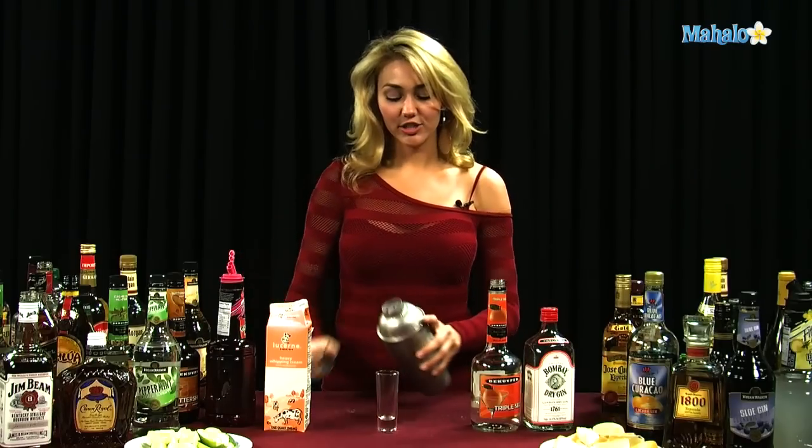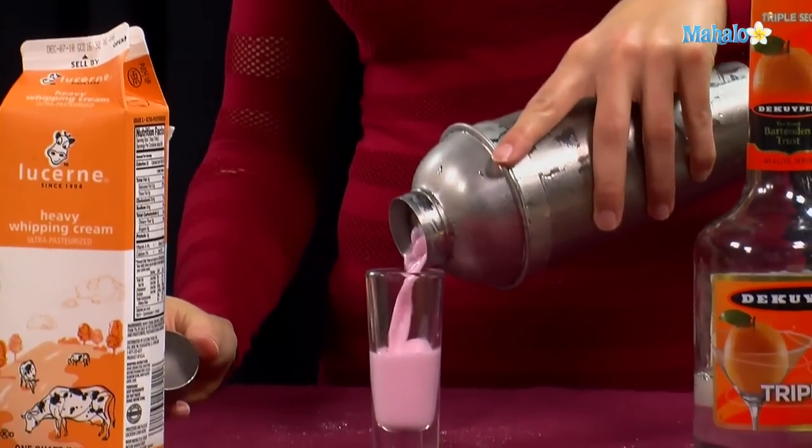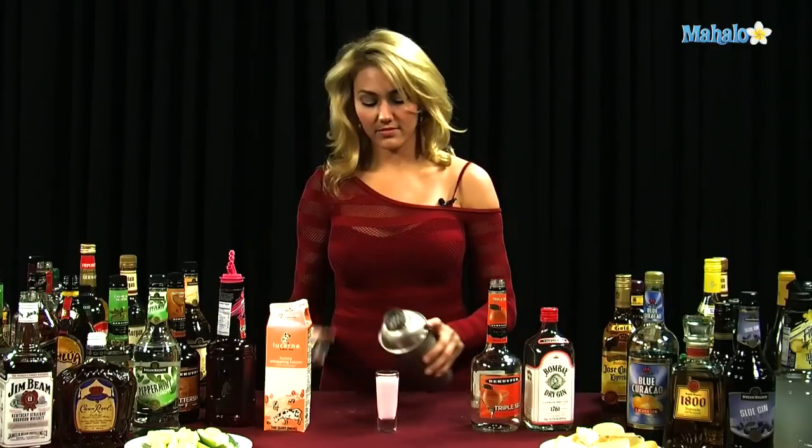Now that it's all cold, just strain it right into your shot glass, and you have an Angel's Delight.